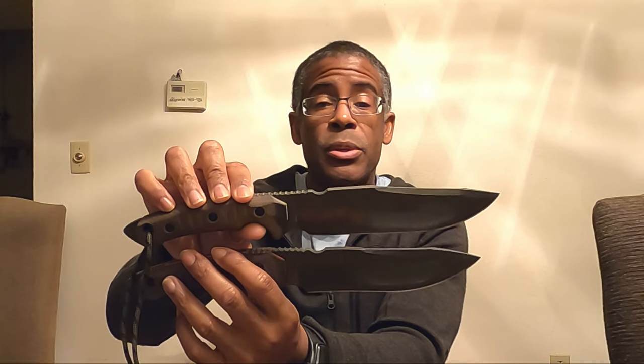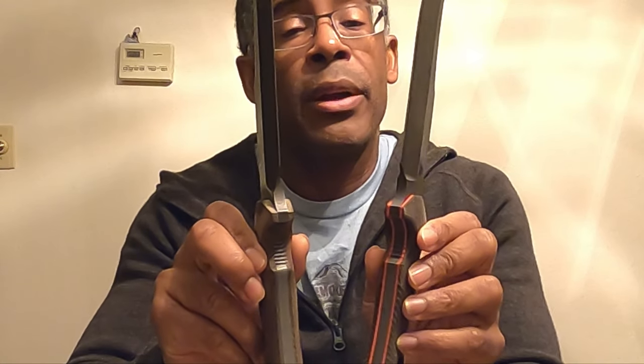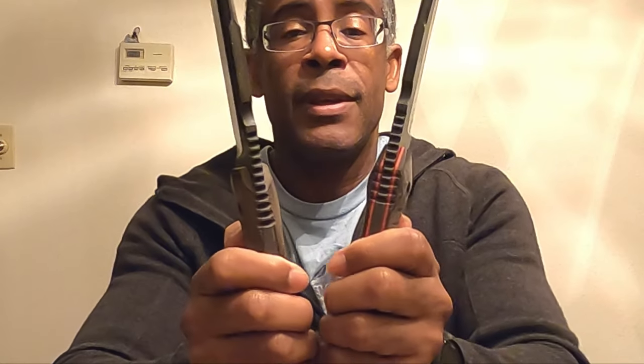The MKV-7 has a clip point Persian swedge whereas the Tier 1 has more of a drop point Persian swedge. The Tier 1 also has a very slight recurve. The cant or slope of the knife from the handle is different too — the MKV-7 goes straight out whereas the Tier 1 kind of slants slightly down. The jimping on the production Tier 1 model is actually more refined than on the custom MKV-7.